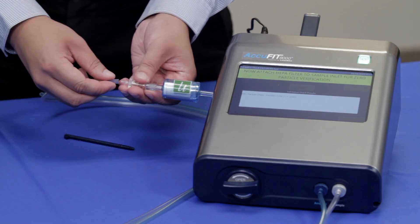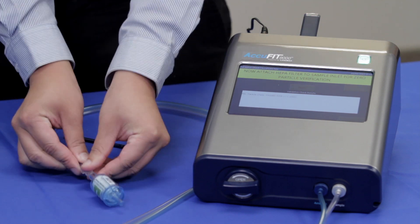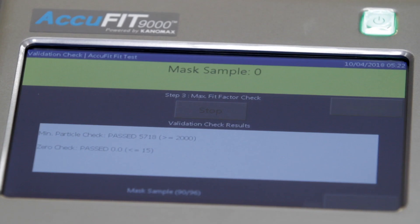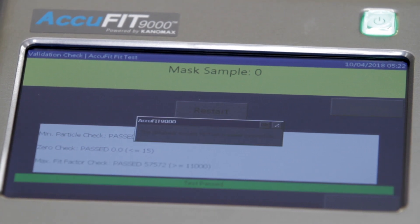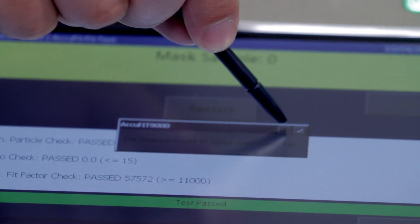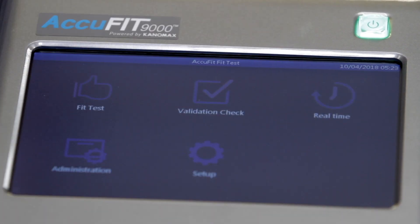When this is complete, proceed to the zero check by attaching the HEPA filter and tap Next. When the zero check is complete, the AccuFit will calculate a fit factor with the HEPA filter and provide a test passed message. The validation check is automatically saved to the database. Tap OK, then tap Exit to proceed to the main activities menu.